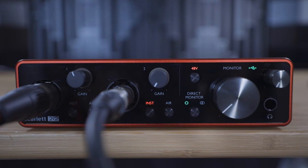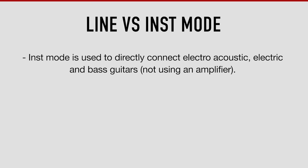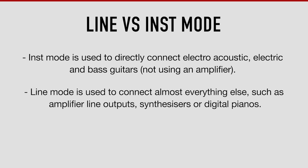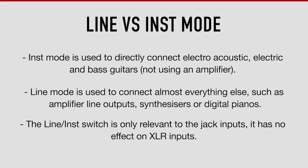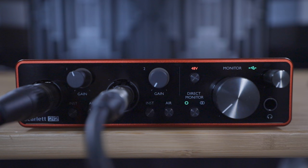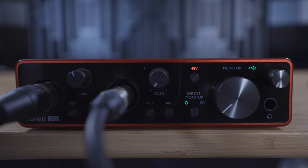It's important to select the right option for the equipment you've plugged in, otherwise the recording quality will suffer and you may damage your equipment. Instrument mode is only used to connect quieter sound sources such as an electro-acoustic guitar, electric guitar, or bass guitar which are not passing through an amp. Line mode is for connecting almost everything else such as the line out of a guitar amp, a synthesizer, or a digital piano. Note that the inst setting is only relevant to the jack inputs, so if you're plugging in a microphone with an XLR cable, this button has no effect.